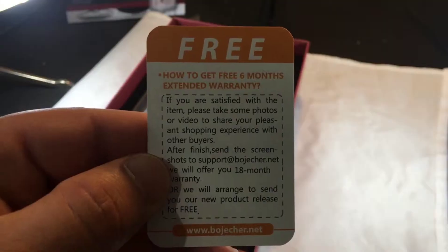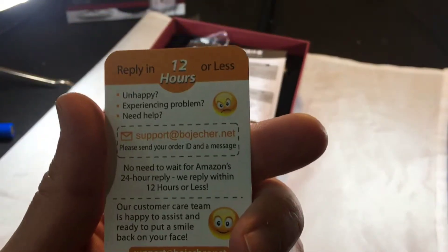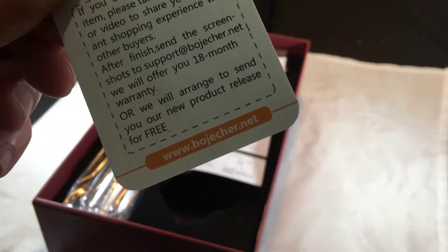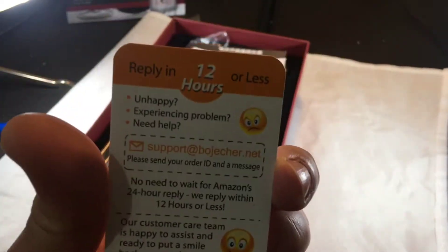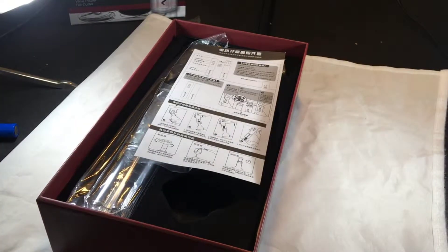Let's read what this card says: free six-month warranty — go over to their website. The brand name, I don't know exactly how to pronounce it — Bojekker? Bojesher? Bojekker. Replies in 12 hours or less. A little Chinese company, I believe, really trying to get your business, keep your business, get more business, get the reviews — just like I'm doing. I'm reviewing it, let's look at it together.